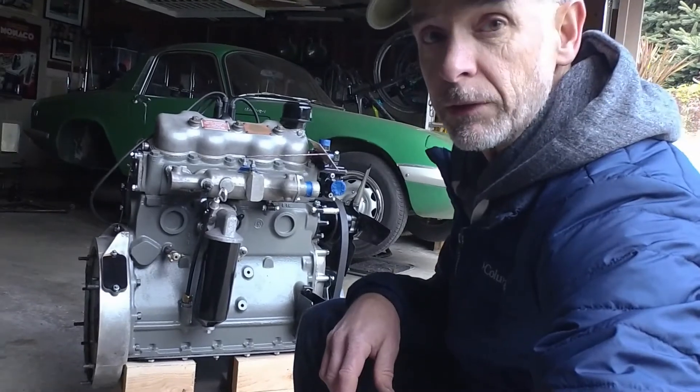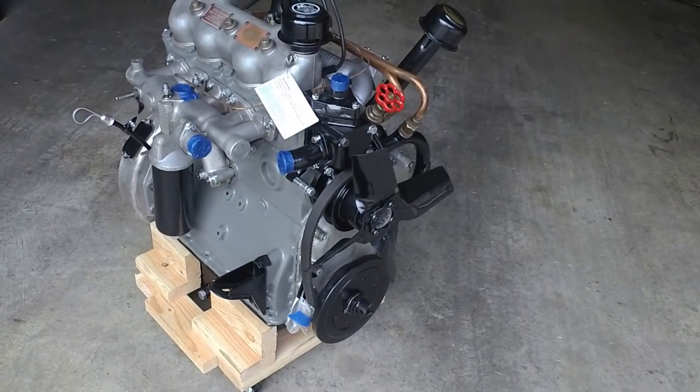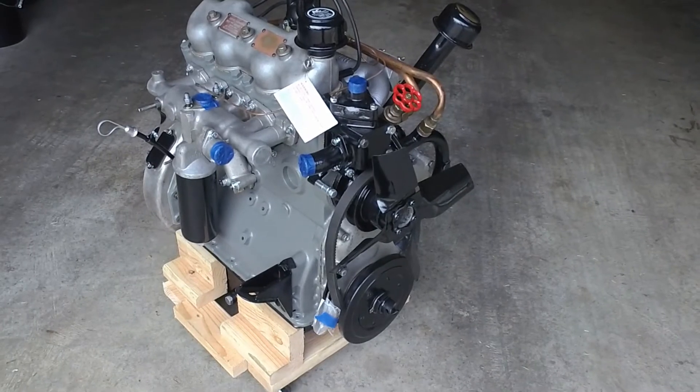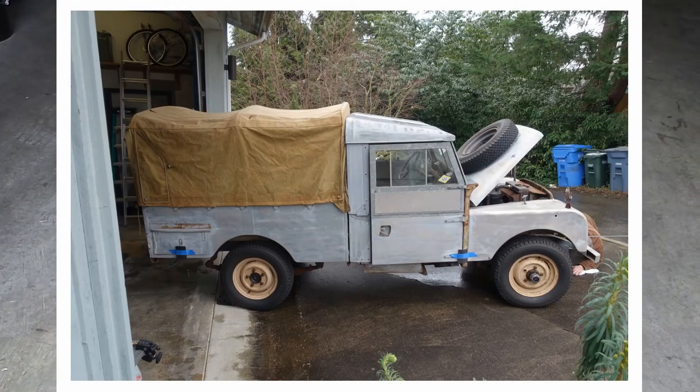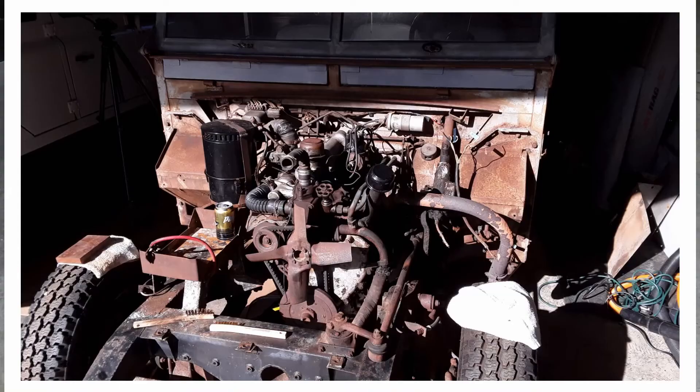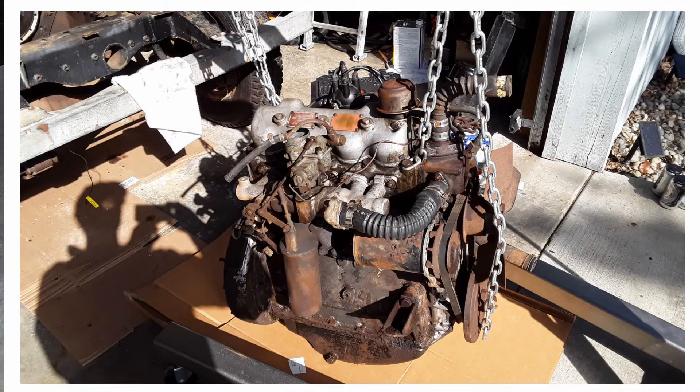Hi there, welcome to another Gig Beat video. This is just going to be a short video to go through this Land Rover Series 1 motor. It belongs to my friend Jamie and his 1956 Land Rover Series 1 107 pickup. It has been rebuilt and refreshed over the last year and will be heading back home probably this weekend.